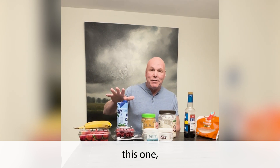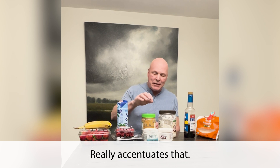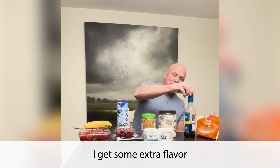Coconut water — big fan of this one because it helps with hydration, really accentuates that. Peanut butter, coconut oil, and I got some extra flavoring.